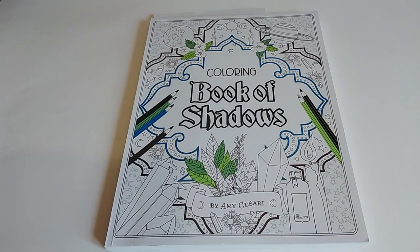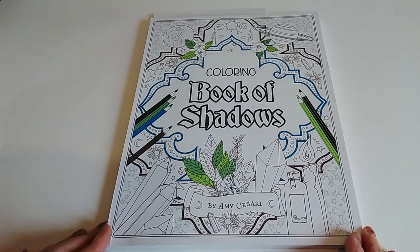Hi everybody! It's the end of the month so it's time to show you all the pictures I coloured during March of 2023, and I'll be starting with this one — Colouring Book of Shadows by Amy Cesari.